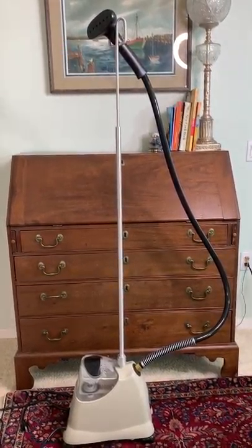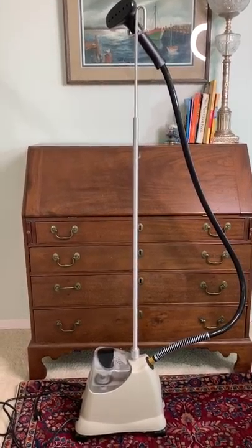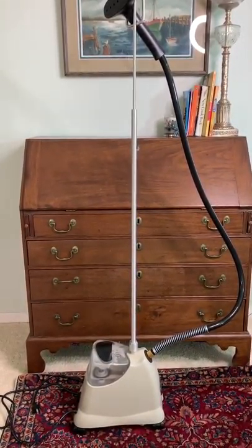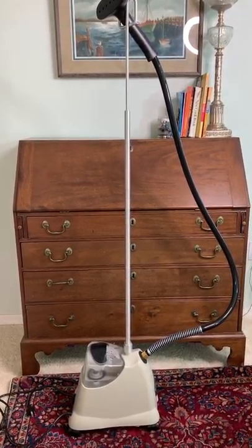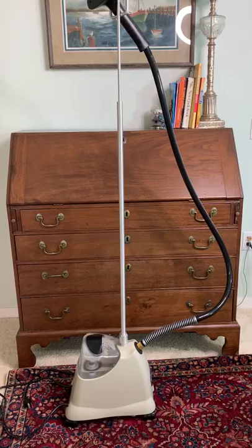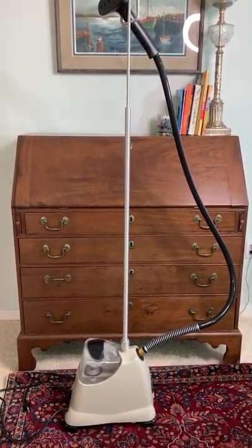Hi guys, it's Stephanie. I first want to apologize for the portrait video, but with this steamer being so tall and skinny I couldn't figure out how to do it in landscape without cutting everything off. So if you would put up with that, I'd really appreciate it.